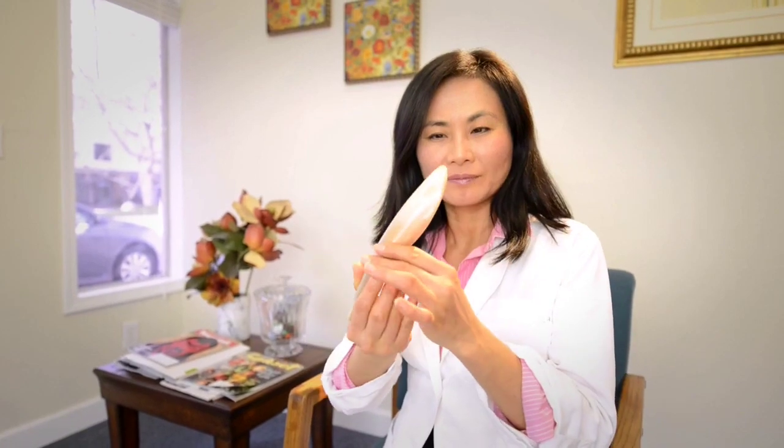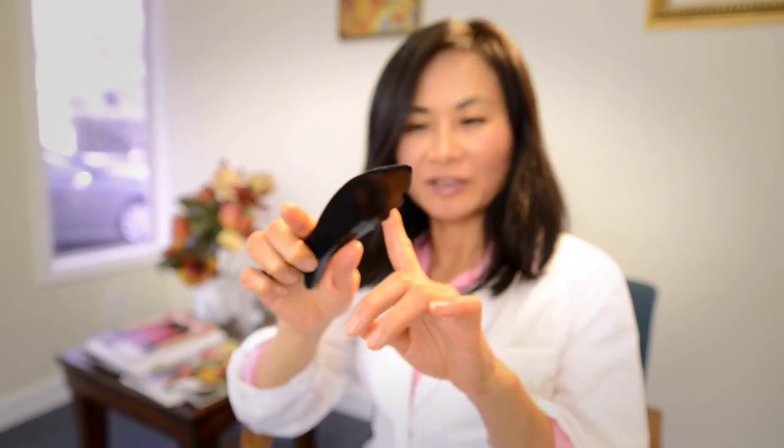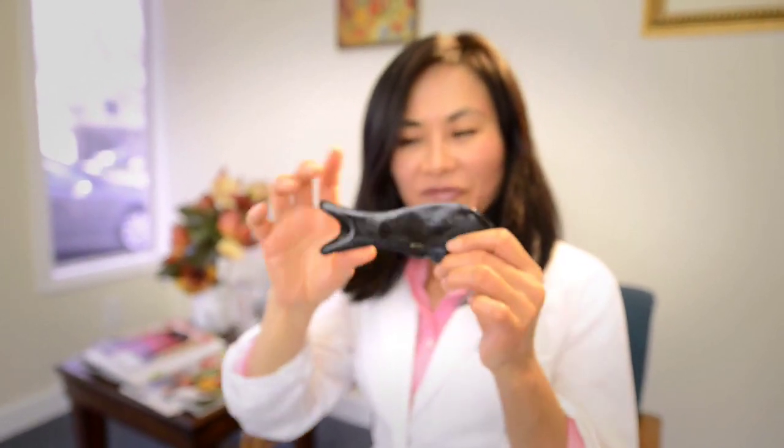For Gua Sha, we use a different kind of tool. Right now we use this one. The other one, they use this kind. They're easy to hold, and also you can see, like that — like a fish.